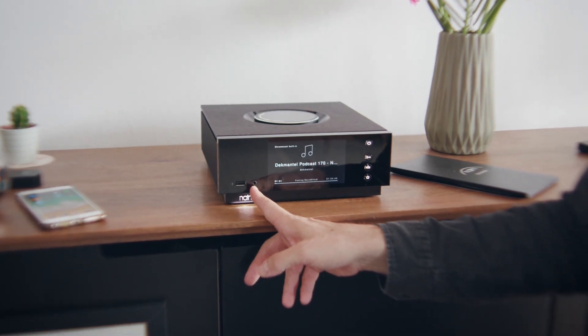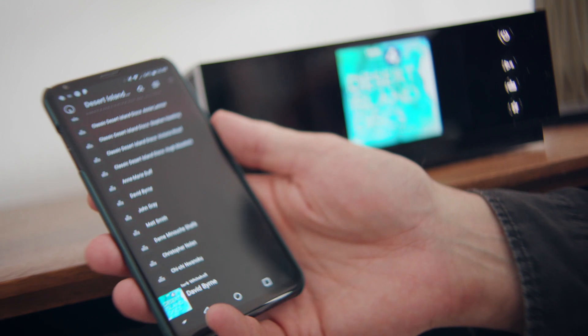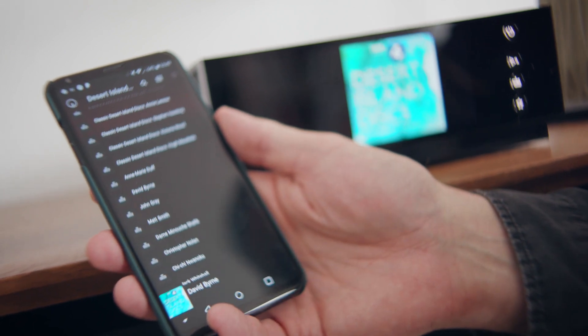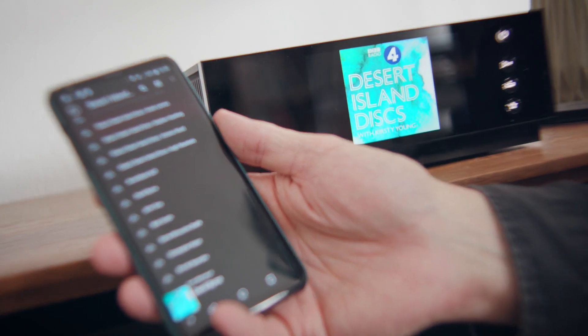There's a headphone socket here as well. From the BBC Radio 4 archive, I've found Desert Island Discs — this is the David Byrne show. Nice cover art. Great experience.